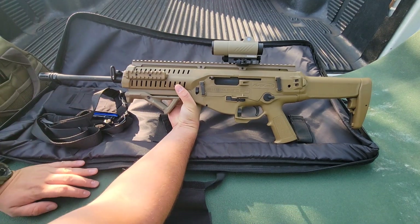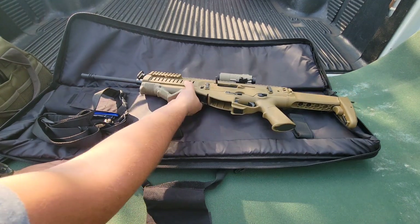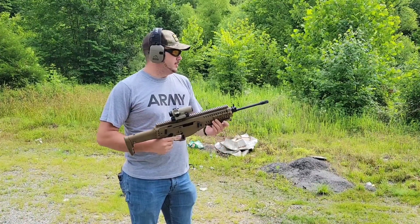This is the first time I've ever held one of these today and I think it's very, very cool. So let's go ahead into the range and get some shots through it and see how I like it.